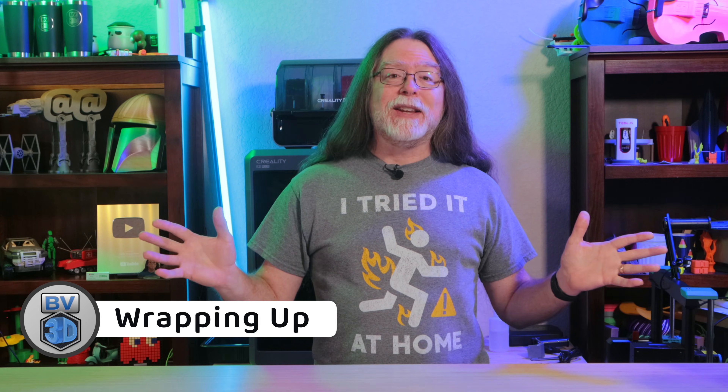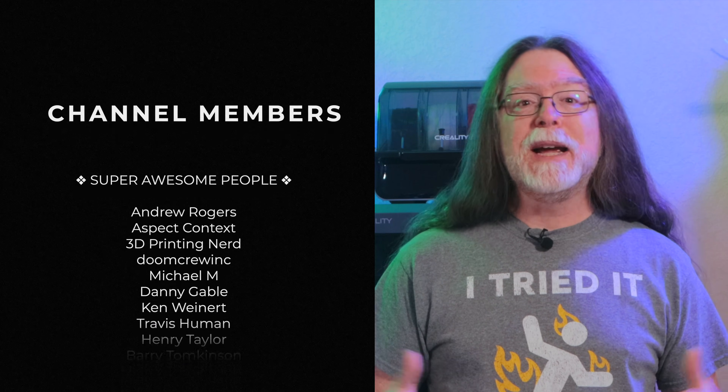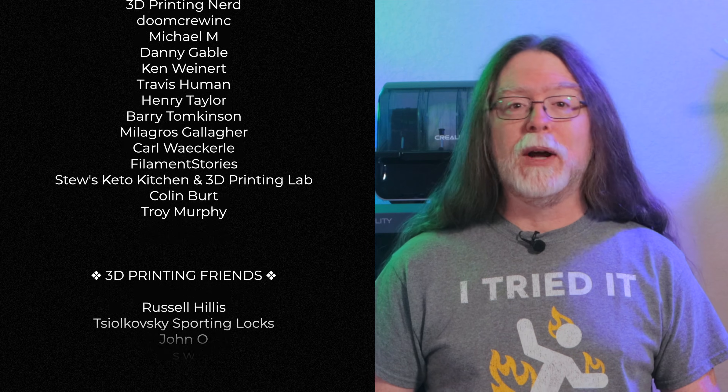And that's it! You have successfully loaded filament into your 3D printer. You can either start a print or set the nozzle temperature back to zero and let it cool down. Big thanks to everyone who supports the channel, whether with channel memberships or by using the links in the description. If you liked this quick tip video, give it a thumbs up and maybe subscribe so you don't miss new ones.